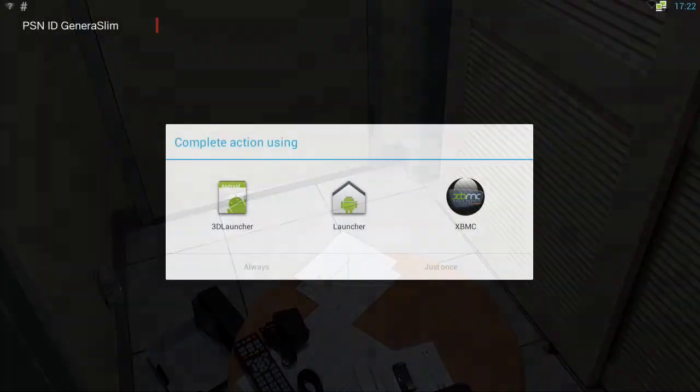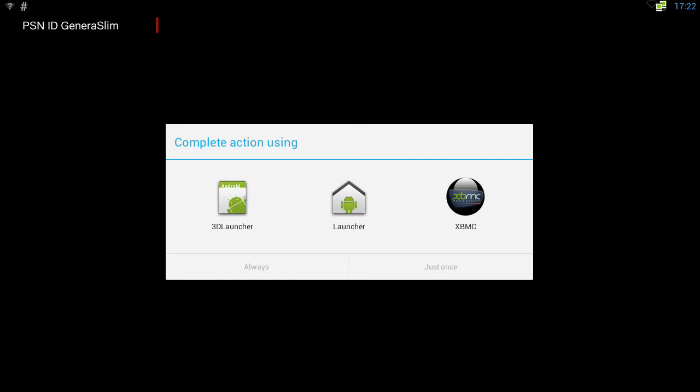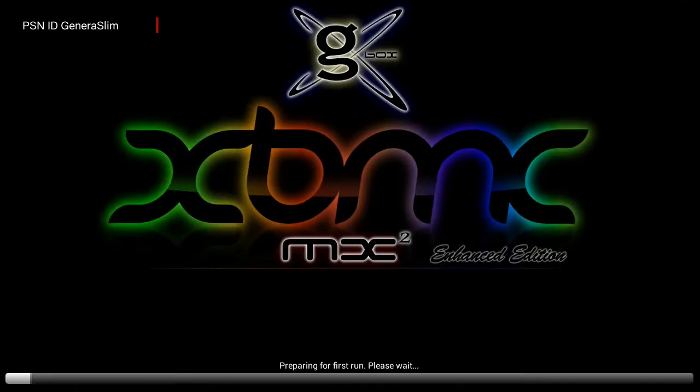So this is the setup for the Gbox when you initially start it up — this is what you're going to see. It says 'complete actions using' and you're going to have 3D Launcher, Launcher, and XBMC. What I suggest is that you choose XBMC and put it on 'always.' I'm going to explain why.